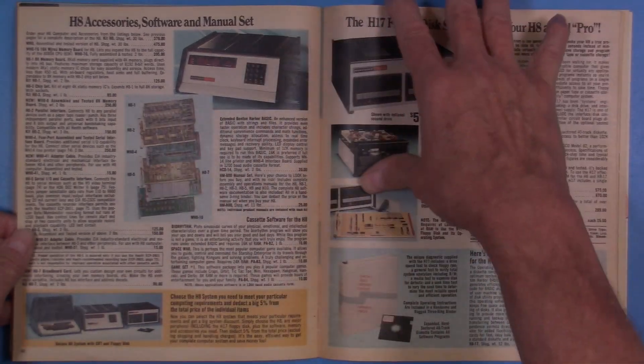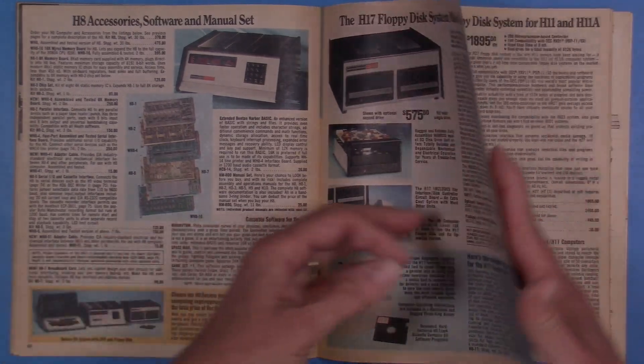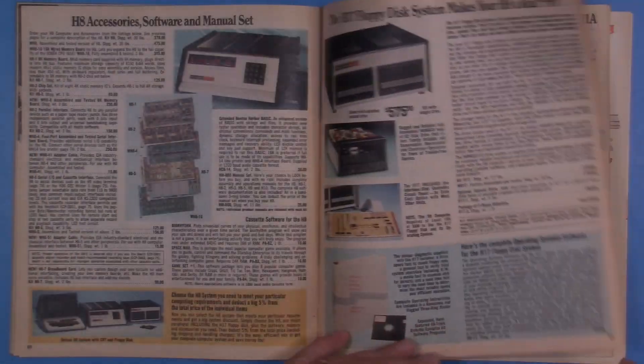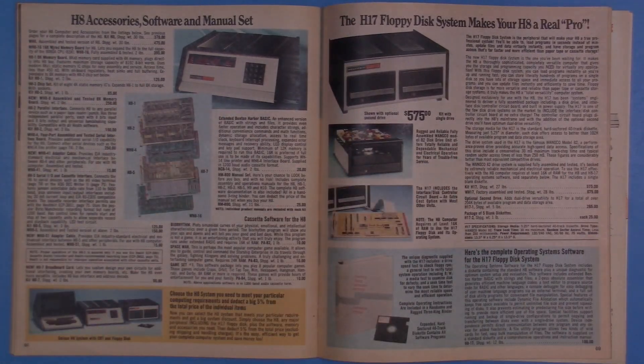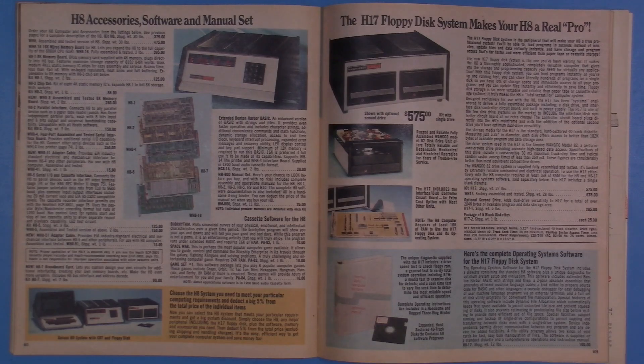Flipping through the catalog, you could buy the disk drive or full systems with a terminal — it was something I was always hoping to have. But recently, after all this time, I finally had the opportunity to pick up a Heathkit H8 computer. It's pretty exciting for me — it's kind of one of my personal holy grails.